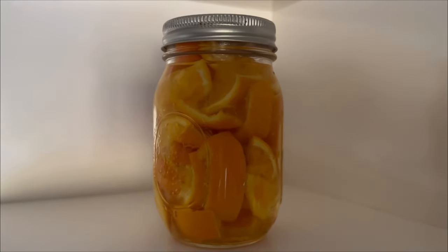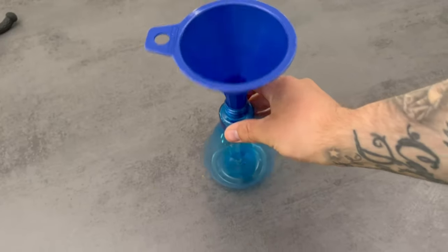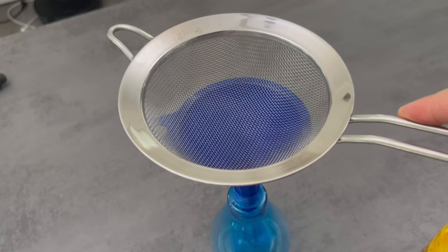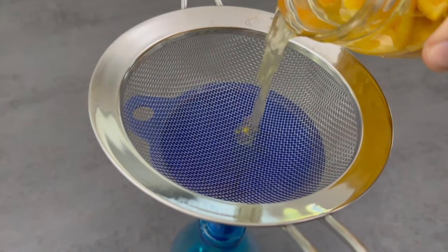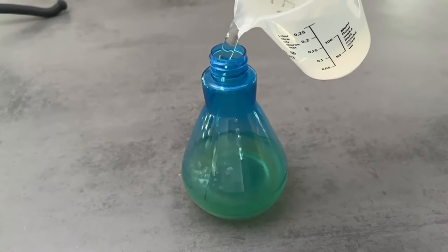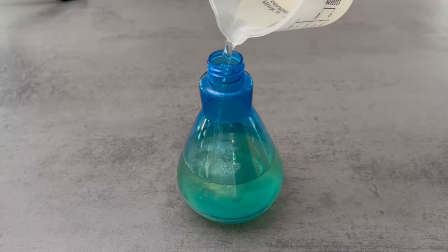When the two weeks are up, open the jar again. Grab a spray bottle and put the liquid through a sieve — we don't want any pieces in this mixture. Then fill the spray bottle with the same amount of water. Put the lid on and shake well before use, and you're ready to go.